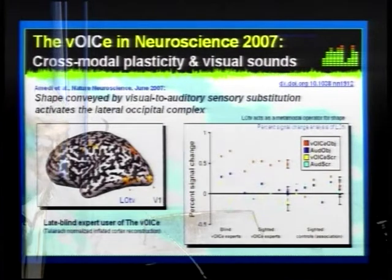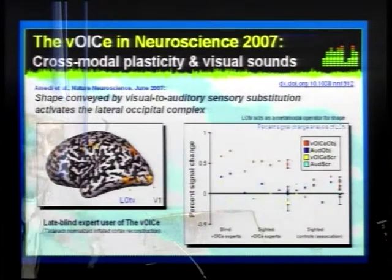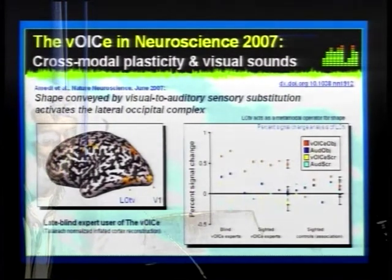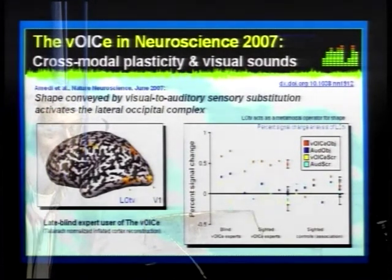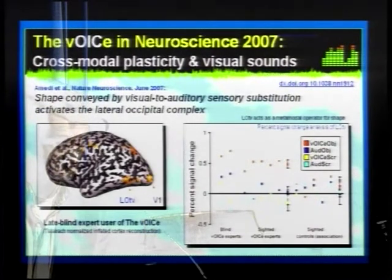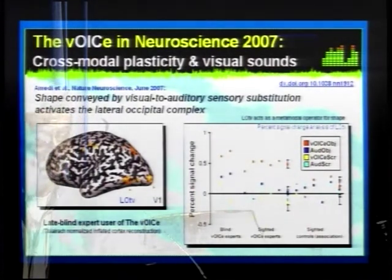Another finding published last year in Nature Neuroscience, based on research done at Harvard Medical School, is that a certain brain region known to be involved in shape processing — normally responsive only to shape discrimination based on tactile input or visual input — became responsive in people trained with this seeing-with-sound system. It looks like this region does not care too much which modality the information comes from, but is rather interested in the kind of information that is present, no matter the modality. This region does not, for instance, respond to the sounds of a barking dog.